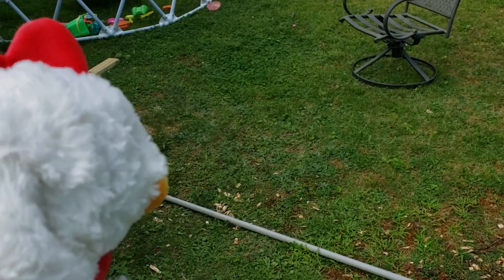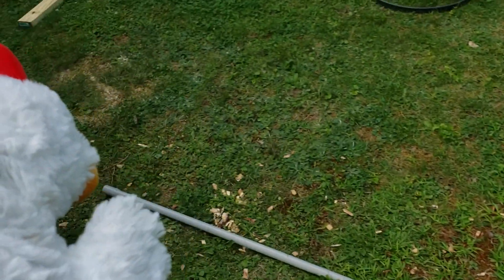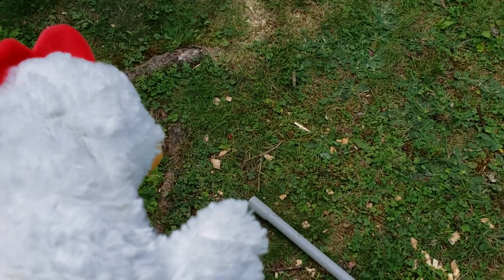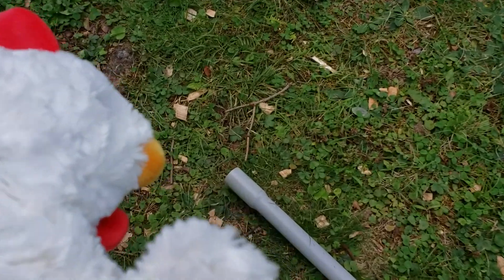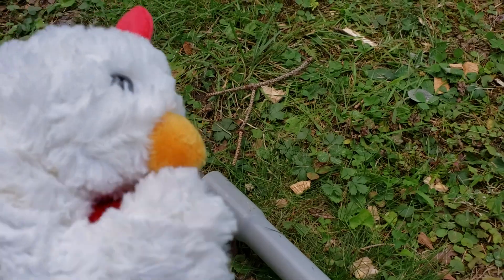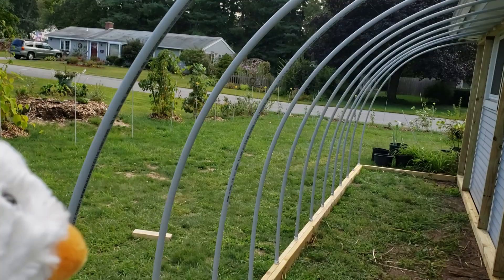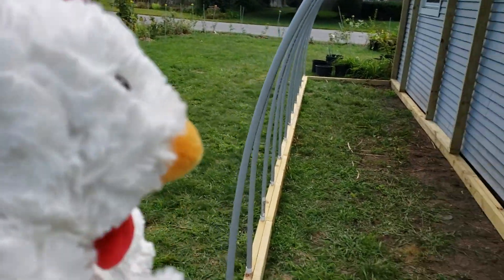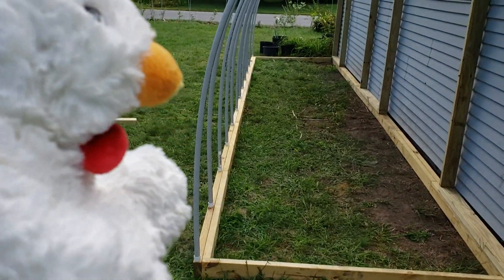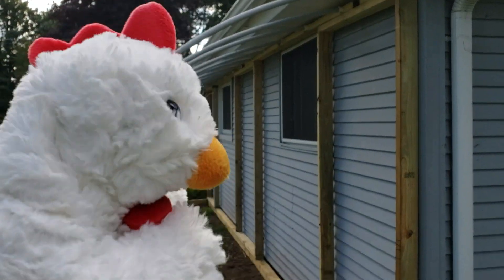EMT PVC conduit is actually smaller on one end and flares out bigger towards the other end so you can connect them together. So I ended up cutting the flared end off all of the arches so I could use the same size cap. I lost a few inches in the arch, but the shape ended up perfect - kind of straight-ish going into each side.